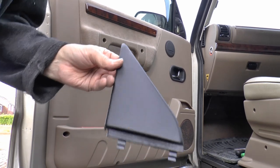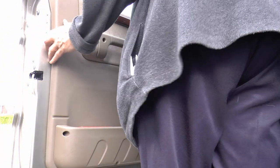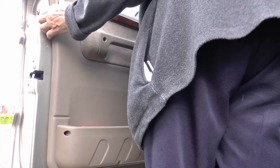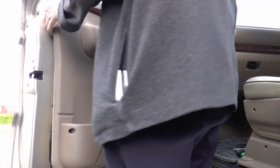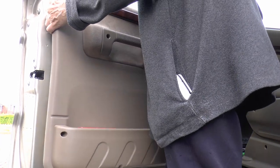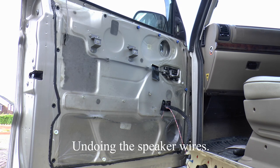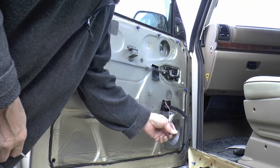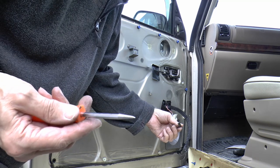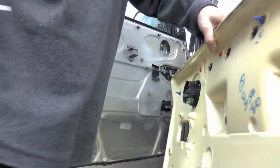I forgot that bit has to come out first - pegs at the top, clips in at the bottom. There we go. You need to push a dimple in; unfortunately I've got a dimple pusher to hand. Speakers.